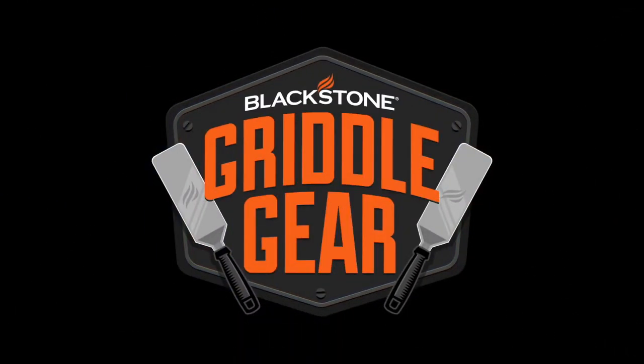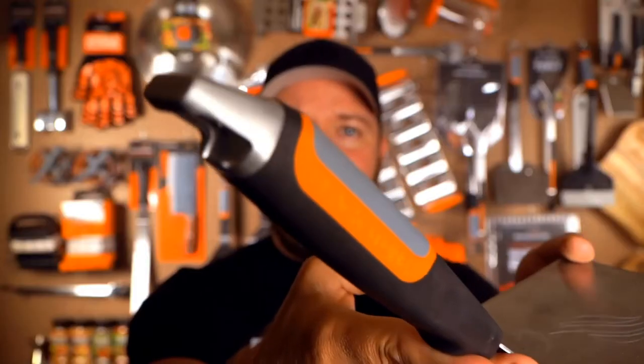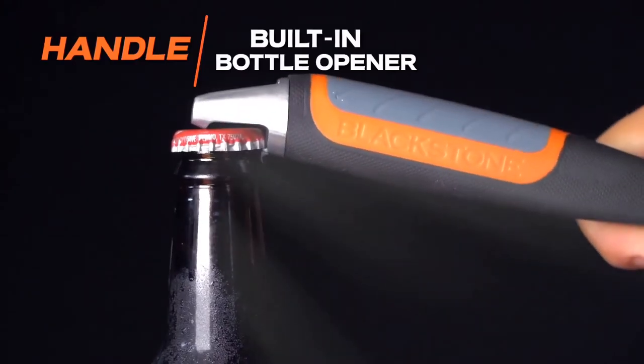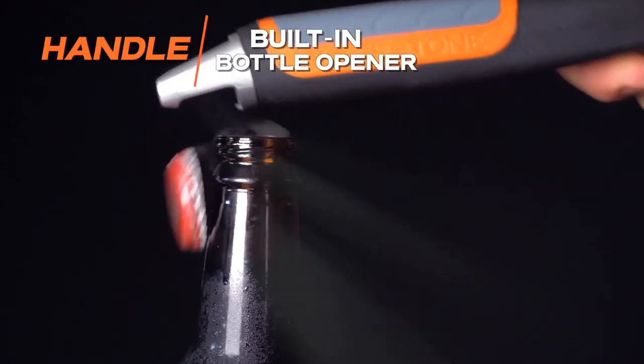And our XL Burger Spatula. Now this is part of our new line of spatulas. It's got that gorgeous new grip. It's thicker. It's beefier. I absolutely love the feeling of this. And it's got that awesome little bottle cap opener for all your six packs of soda.